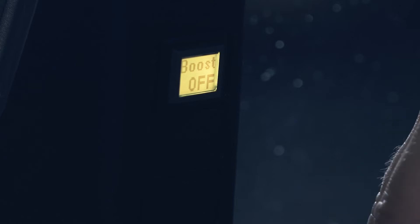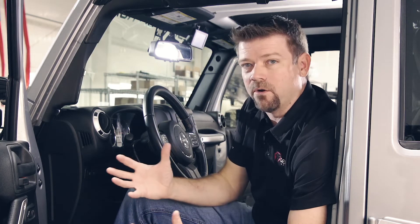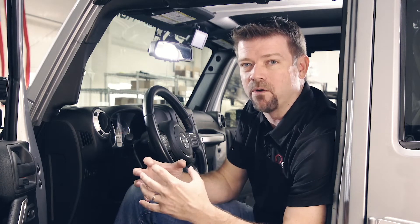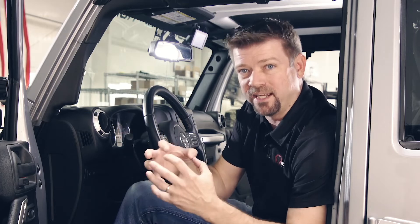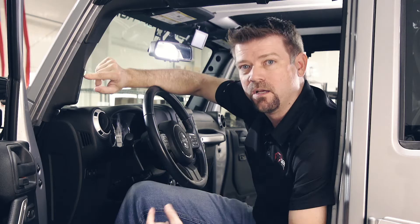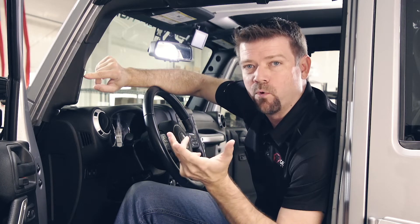We tap the screen again and here's our auxiliary battery voltage — we're at 12.5. If we tap the screen again, it's going to say boost off. Boost off is just letting you know that the batteries are isolated. If the batteries are connected, it's going to say boost on, to let you know that the batteries are combined in parallel — you're using the combined capacity of both batteries. That's just a status indicator to let you know they're connected or disconnected. On this Jeep we also have our optional air pressure monitoring system.